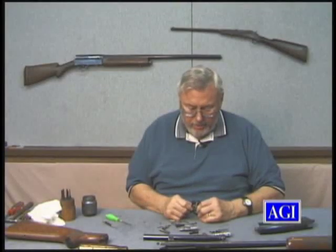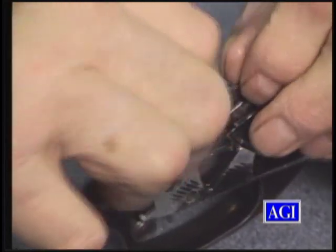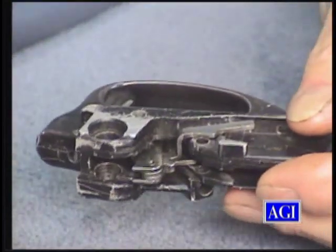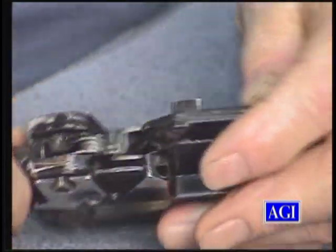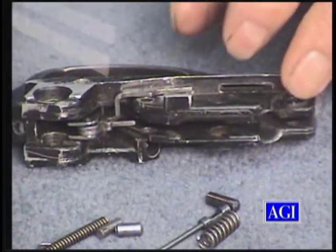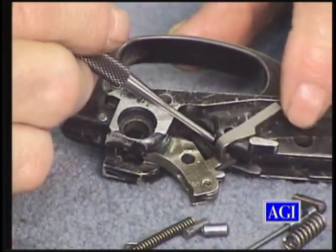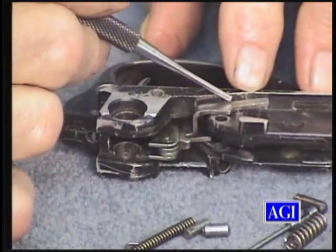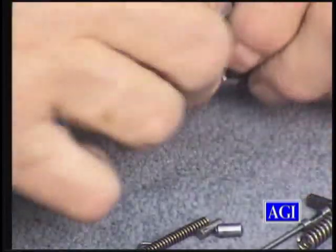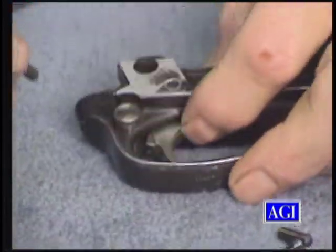Now what you can do — because it feels pretty good with that grease on it — put in the trigger. Remember that the left-hand leg goes on the outside of the trigger guard, and the central leg goes in the middle. If you put it in right, you can't hardly get it wrong. The left connector goes in between the shelf on the trigger plate and the stop on the trigger plate. Put the pin through. Remember the pin has serrations — I normally put the serrations in.